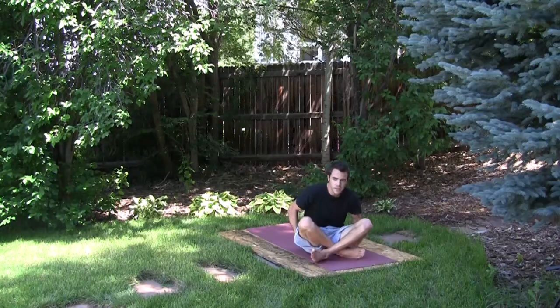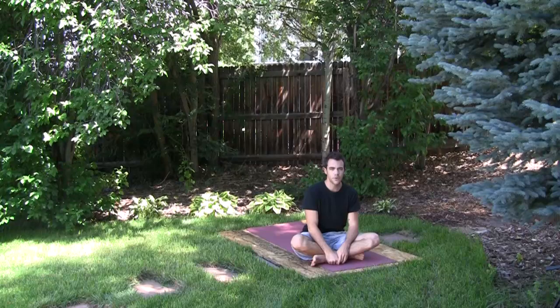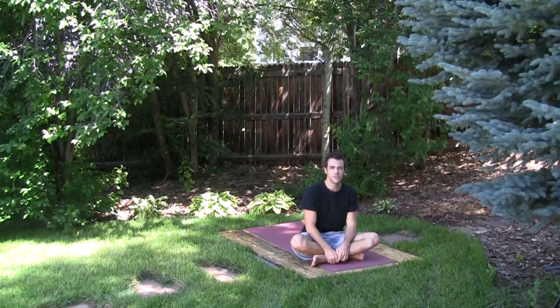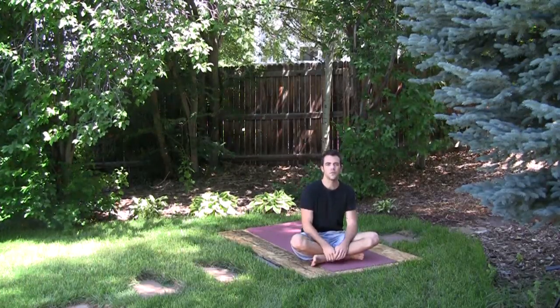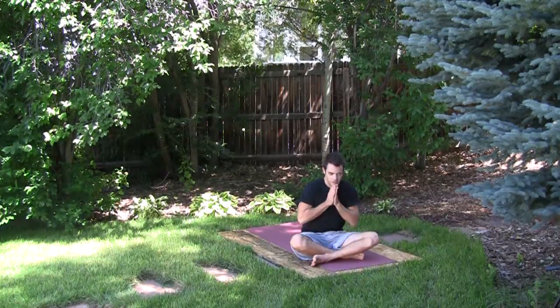So that's a demonstration of self-assisted yoga postures. There are many more in that field of physical activity, but hopefully that gives you an idea of where to get started. Thanks again for watching. Namaste.